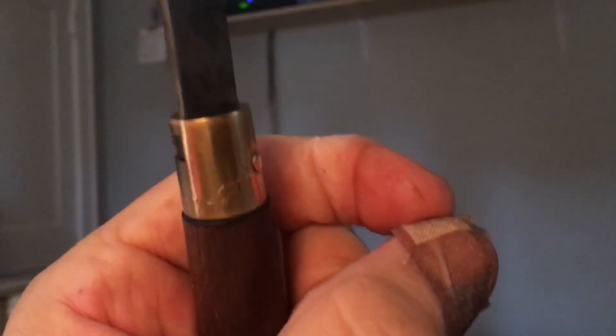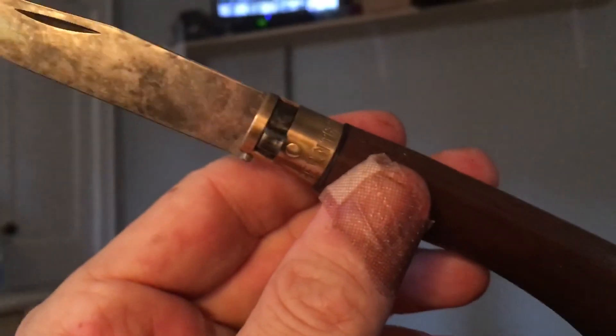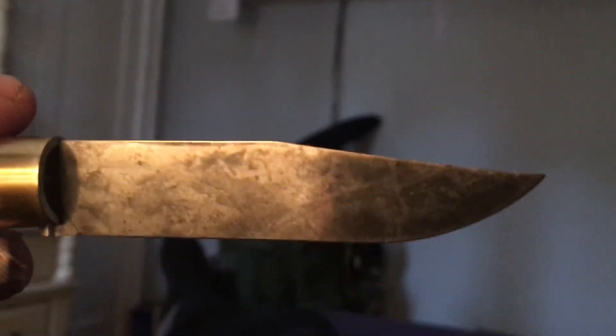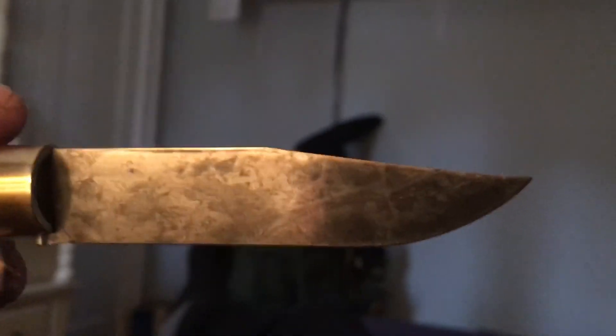I cut the tip of my thumb off today — I was cutting a cucumber making a salad and it's gone. It's just a flap hanging from a piece of skin; I laid it back flat and crazy glued it. Let's hope it takes. If it doesn't, it doesn't — at least I'm not bleeding. But yeah, that looks pretty cool I guess. Anyway people, let me be about my day. Take care, bye bye.